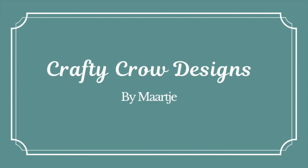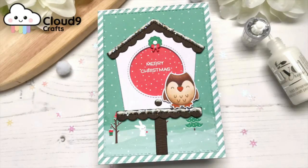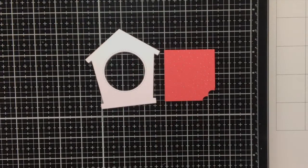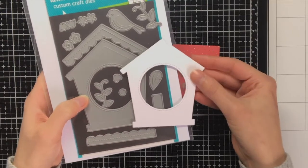Hello everyone, my name is Maartje from Crafty Crow Designs. The new Valentine release of Lan Fan just came out, and I was really happy to see this release as it has a lot of items in it which you can use for multiple occasions.